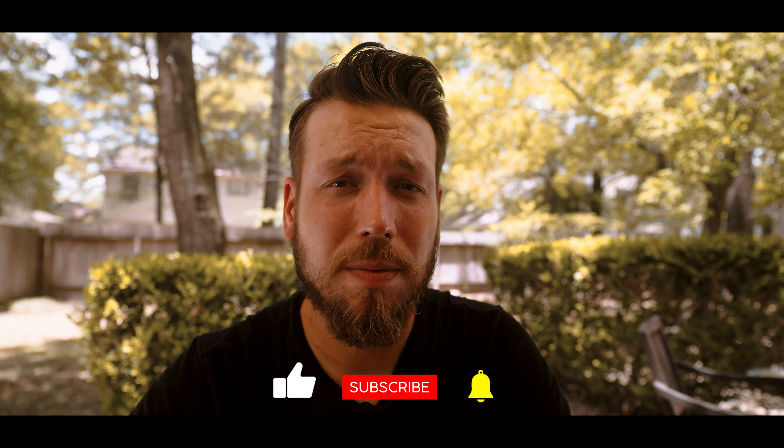But with all that said and done, guys, thank you so much for watching this video. Make sure to like and subscribe, share this video with a friend. I'll catch you guys in the next one. See ya.